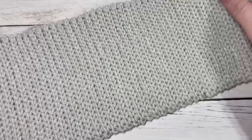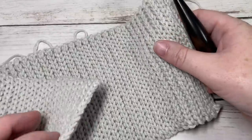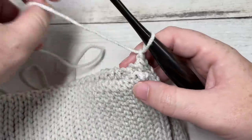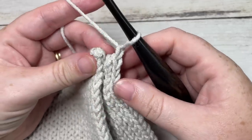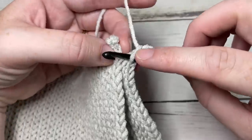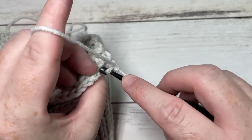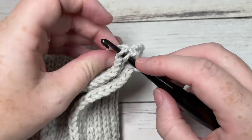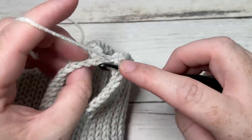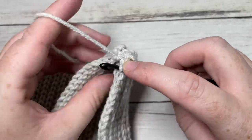Once you've worked your 16 to 17 inches for your brim, it should have a fair bit of stretch to it. You're going to fold it over so that your two shorter ends meet, and then work a slip stitch seam all the way down. Insert your hook in the back loop only of the first side, then across into the back loop only of the second side, and work a slip stitch. Do that all the way across the brim to join the two sides together.